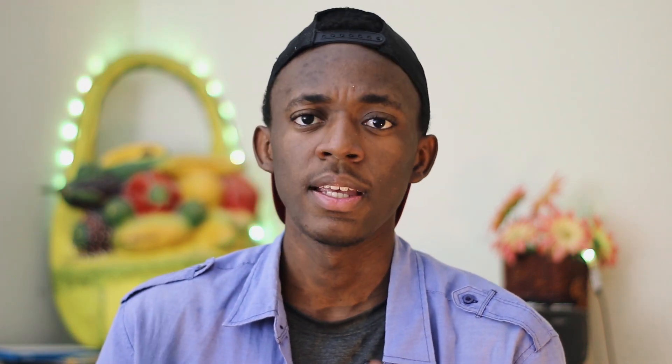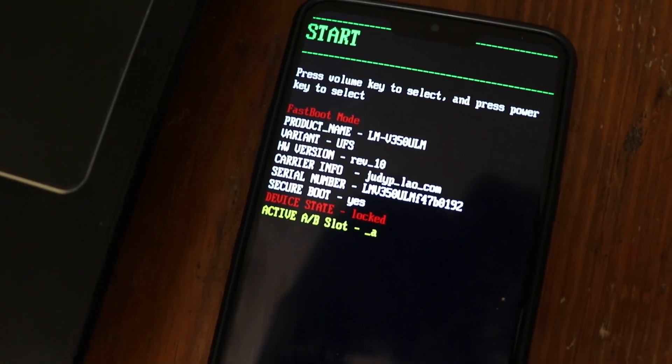Unplug your phone, then reboot by holding the volume down and power button for 15 to 30 seconds. As soon as the screen goes black, hold only the volume up, then plug your phone back in. This will get you into fastboot mode. If not, reboot again by pressing volume down with power for 15 to 30 seconds, then press volume down until you get to fastboot. Yeah, it's complicated.